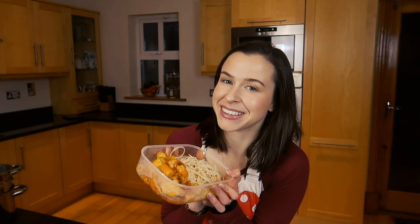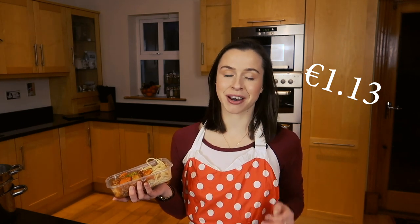And there you have it — you've meal prepped eight healthy, budgeted meals ready for the week. The sweet and sour comes in at just one euro and fifty-two cents per portion, and the bolognese at one euro and thirteen cents per portion. You've been kind to your mind and kind to your body.